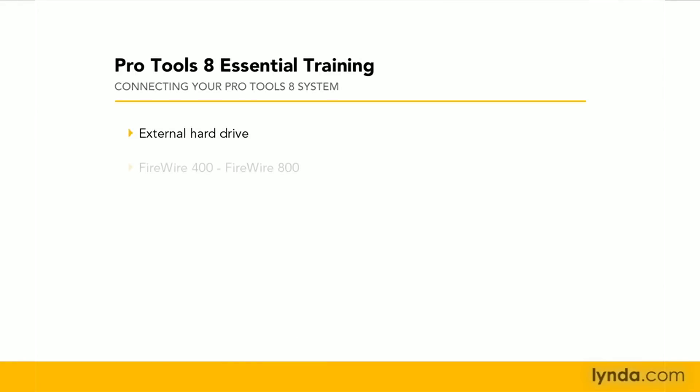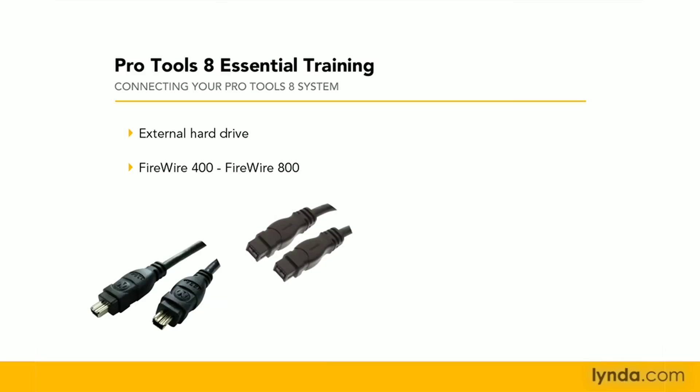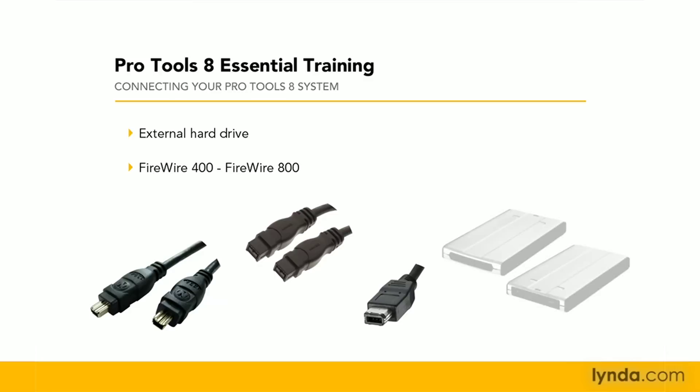Using an external FireWire drive or a second IDE, ATA, or SATA drive for recording audio is highly recommended. You should avoid recording audio to the internal system drive on your computer. Not only will you get better performance from an external drive, you'll also keep your audio files and your system software separated.